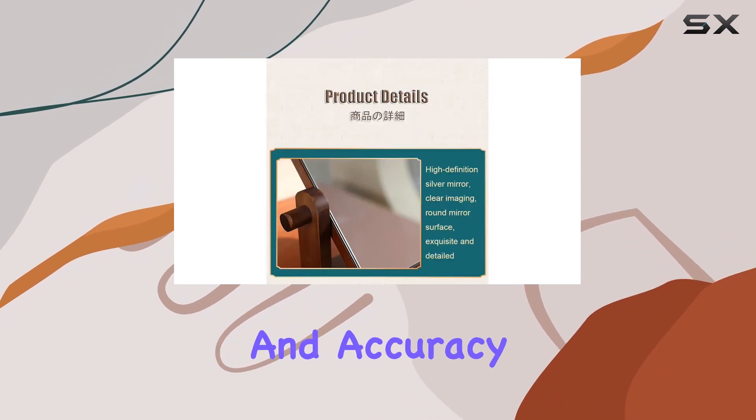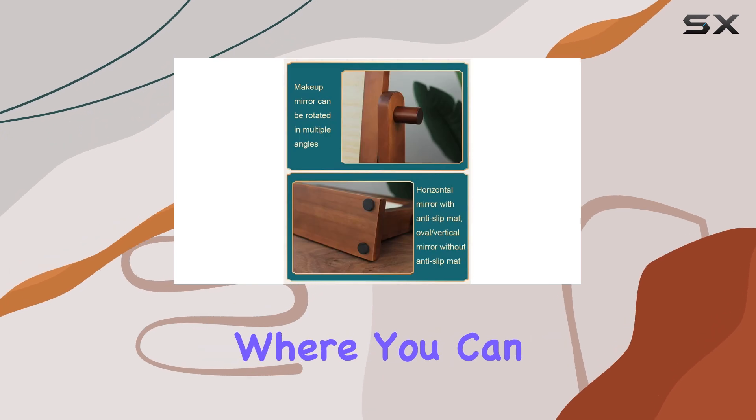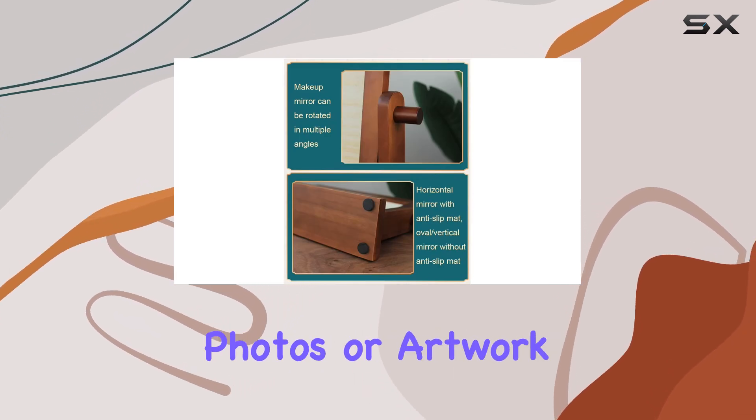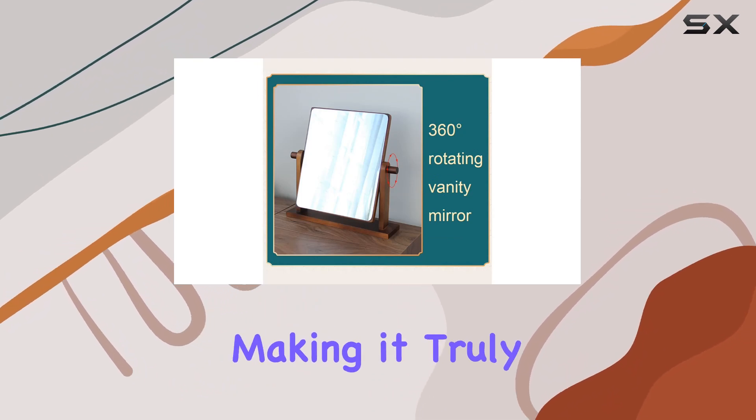this mirror ensures precision and accuracy every time. One of the standout features is the DIY backboard, where you can personalize your mirror by displaying your favorite photos or artwork. It adds a personal touch to your vanity setup, making it truly your own.